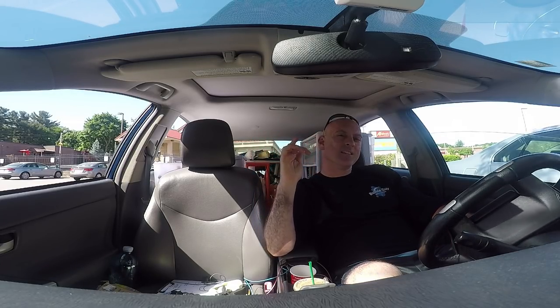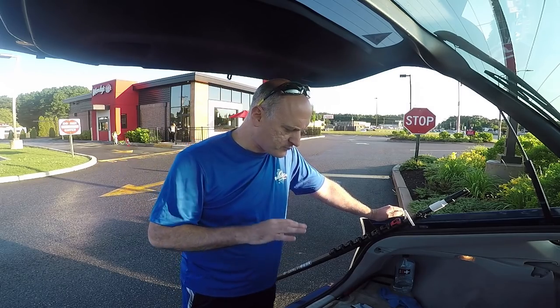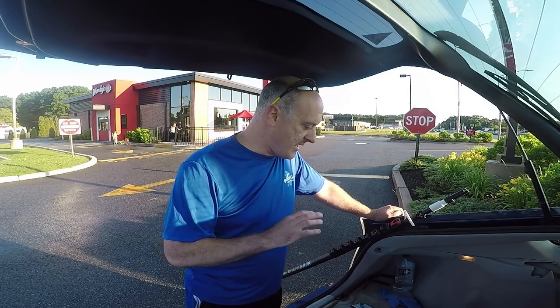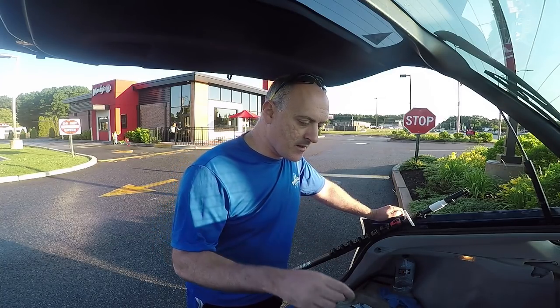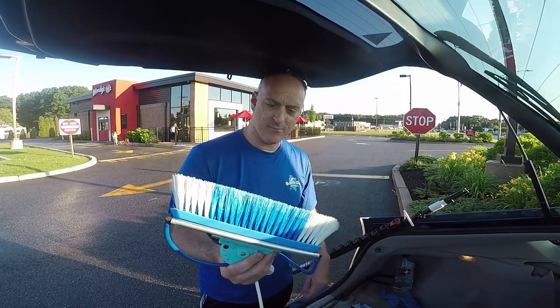Today we are talking Wagtail Wave — WCR Window Cleanse Wagtail Series coming at you. We're going to be talking about some Wagtail water-fed tools, and before we get to the waves, let's just talk about a brush. Wagtail does make a water-fed brush.